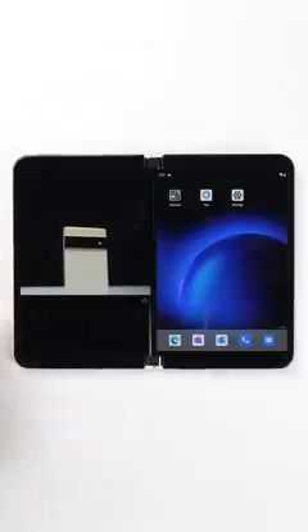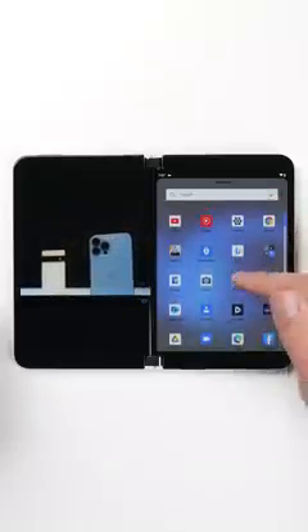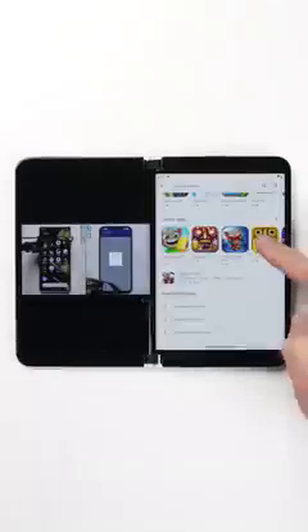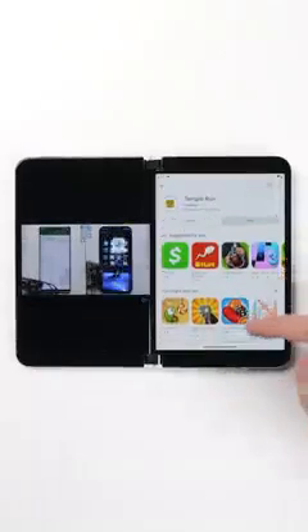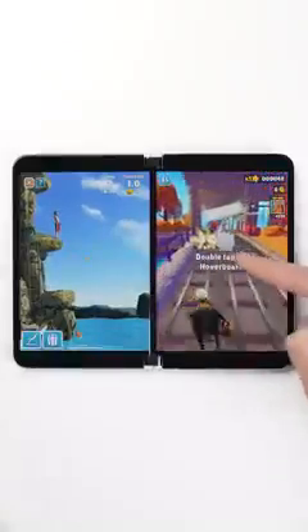So, for example, you can watch YouTube on one screen with it nice and big, and use the other screen to do whatever you want as if it was a completely separate phone. You can jump in and out of apps, you can install things from the Play Store, you can play a game, or you can even have two games open side by side.